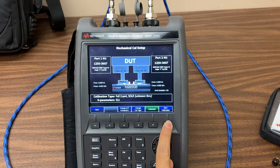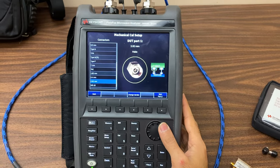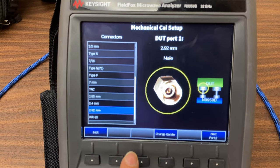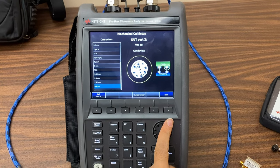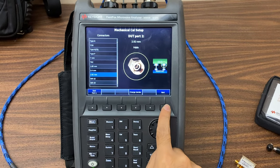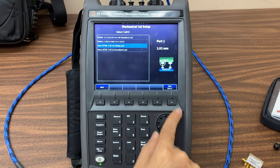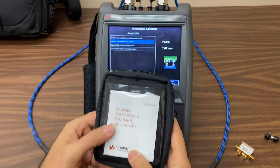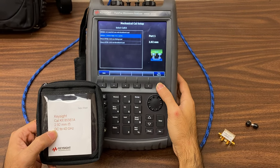In this part, we configure the device under test. The connector used for this device is 2.92 mm, so select it and then proceed to set up connector 2 with the same configuration as port 1. To perform the calibration, we need a kit — you can see the kit specifications on the case. Select the second option for ports 1 and 2 and press finish.